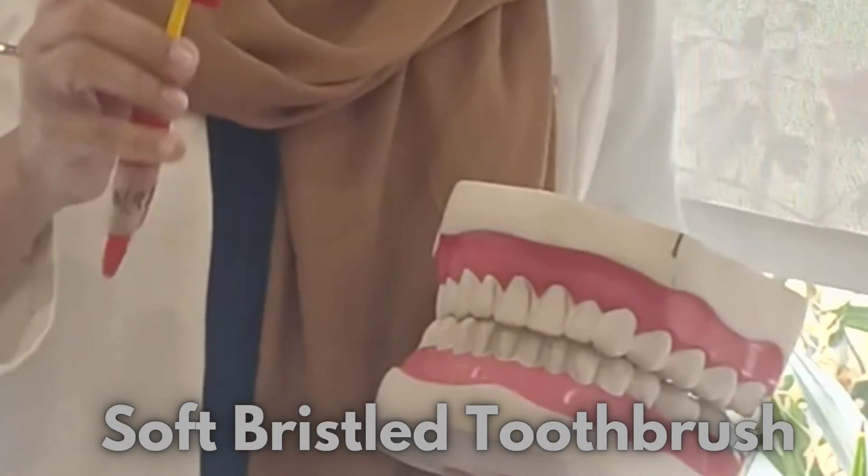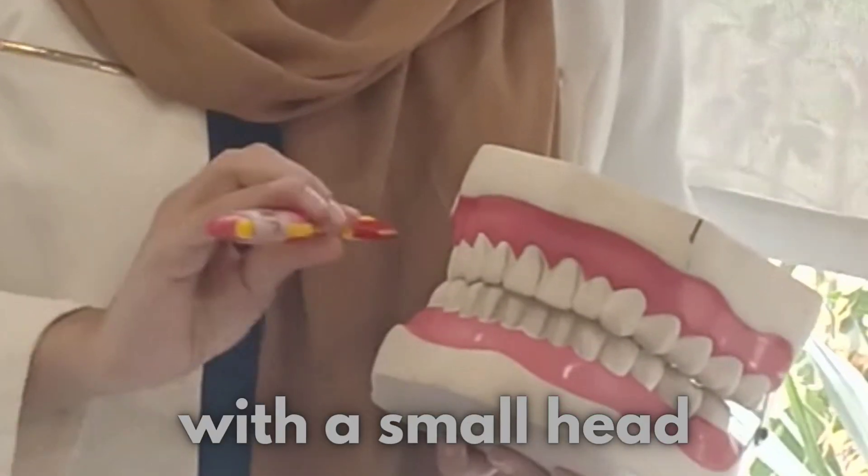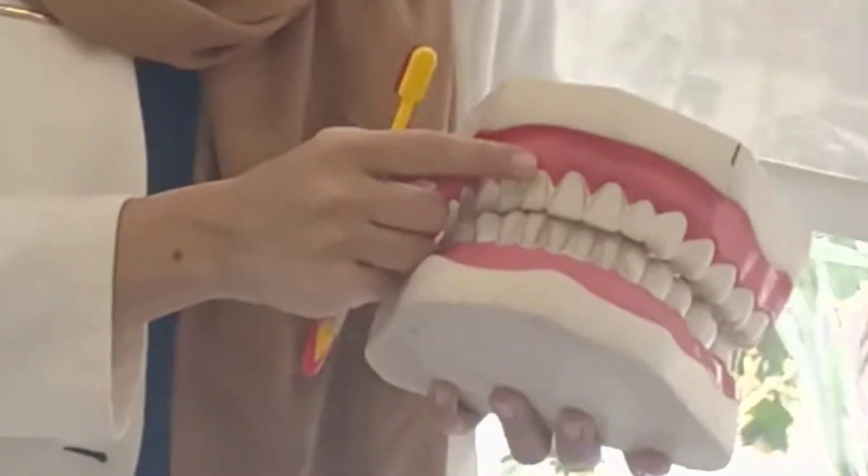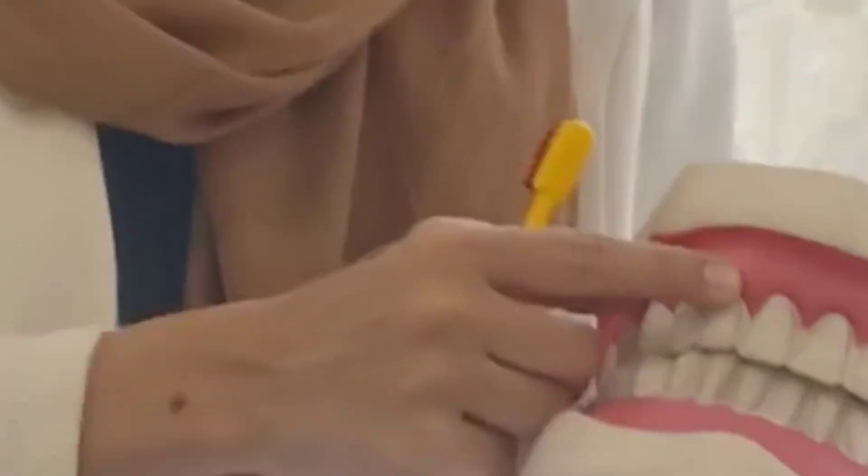Now we are going to demonstrate the correct brushing technique. For brushing, you should have a soft bristle toothbrush with a small head so that it will reach all the teeth. The position of the brush is you have to keep it at the junction of the tooth and the gums.